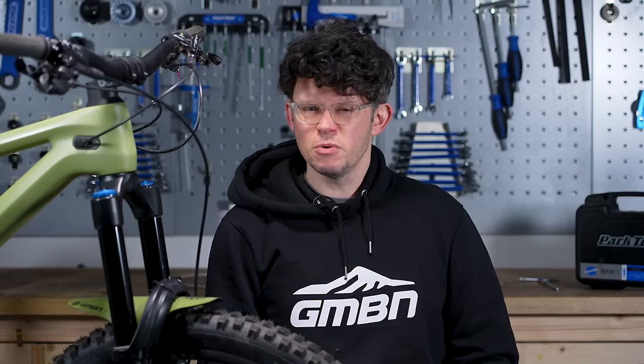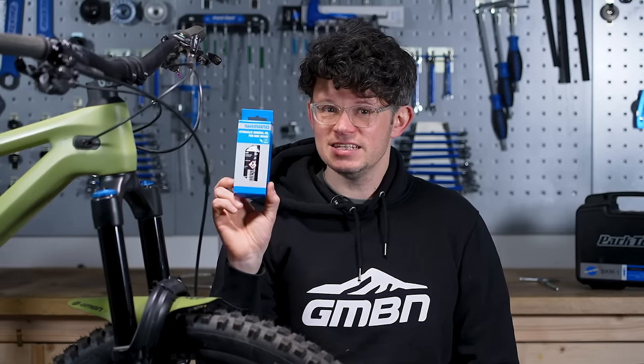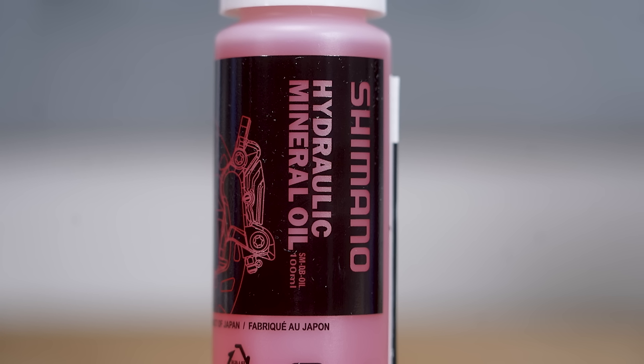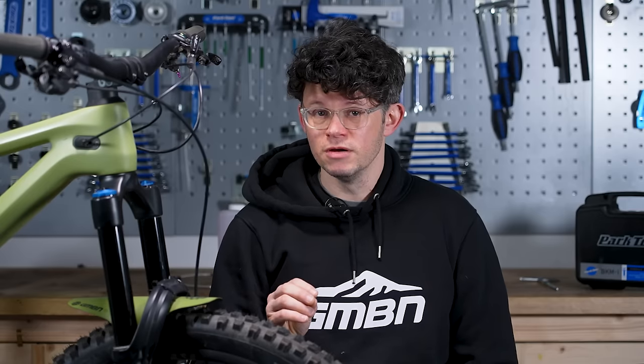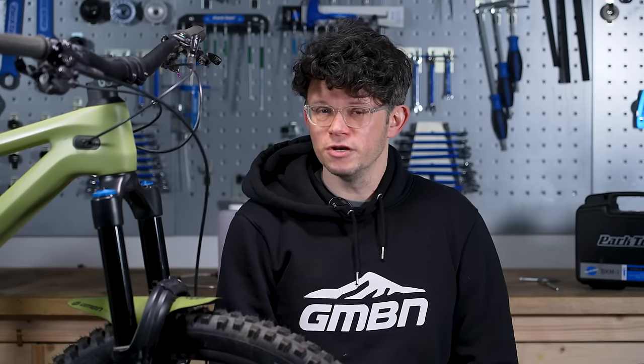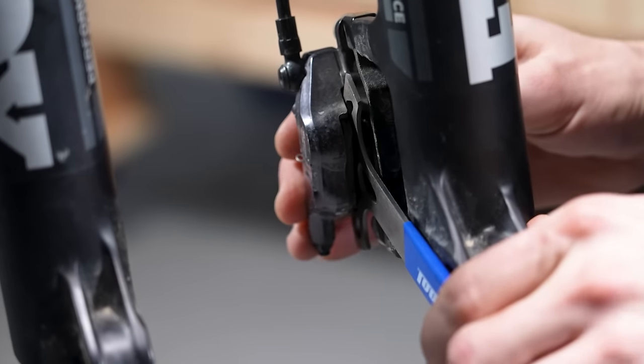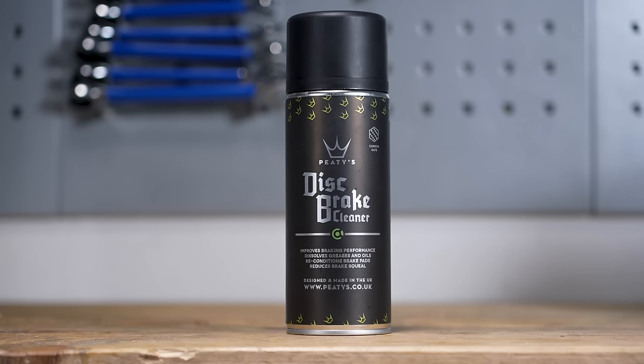The other thing that you'll need — and as surprising as it is, it doesn't come with the kit — is mineral oil. Shimano make their own, and there are a number of different aftermarket brands you can get as well, but make sure that it's designed to work with Shimano, as there are a couple of versions out there that might not work as you'd expect. You'll also need a pad spacing tool to push the pistons back in and push the pads in, and you'll need some disc brake cleaner.